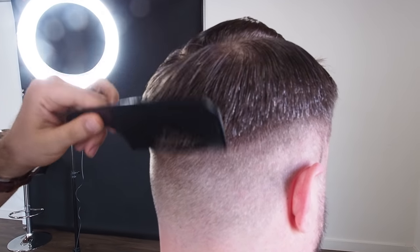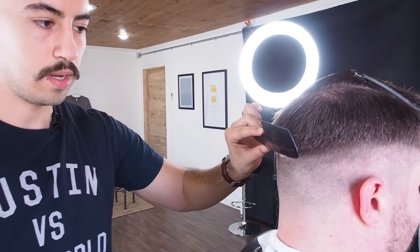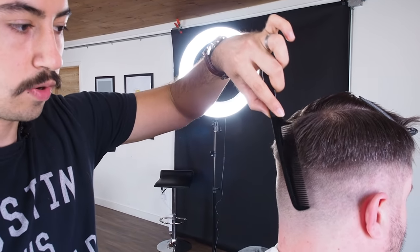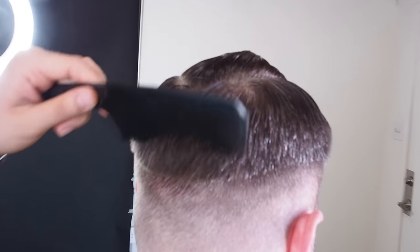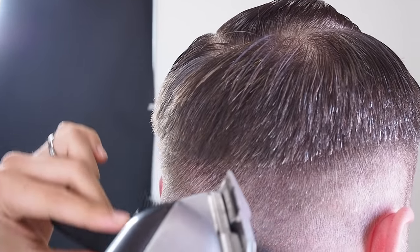Two tips with doing clipper over comb: putting the comb horizontal will leave the most weight; putting it vertical will reduce a lot more weight. So for the back, since we are trying to keep most of the weight, we're going to keep the comb horizontal.